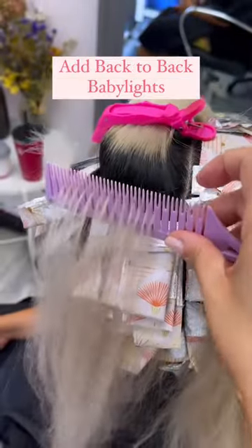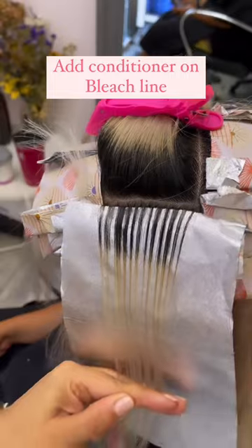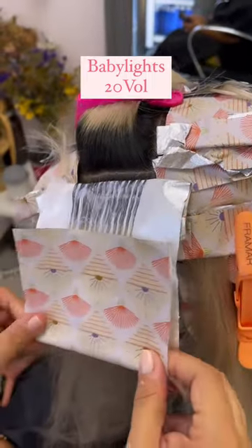I start out by adding a ton of back-to-back baby lights using my Dreamweaver comb, and then adding Rapid Hydration Mask right onto that bleach line, and then using my favorite Beyond Bond in 20 volume right onto that new growth.